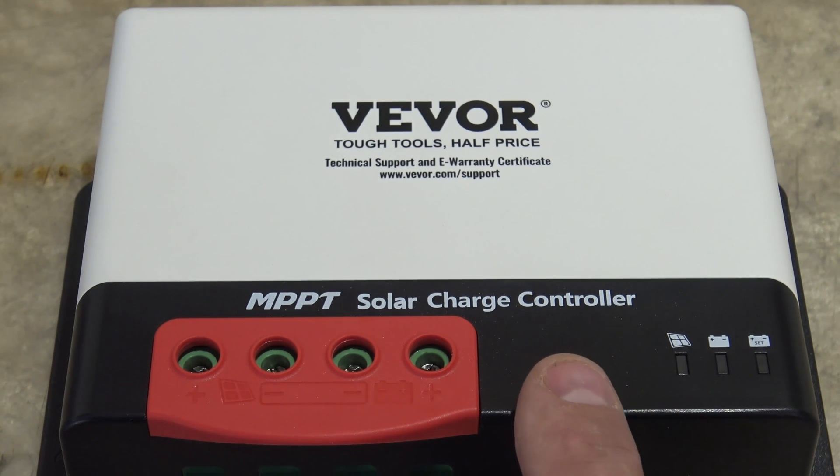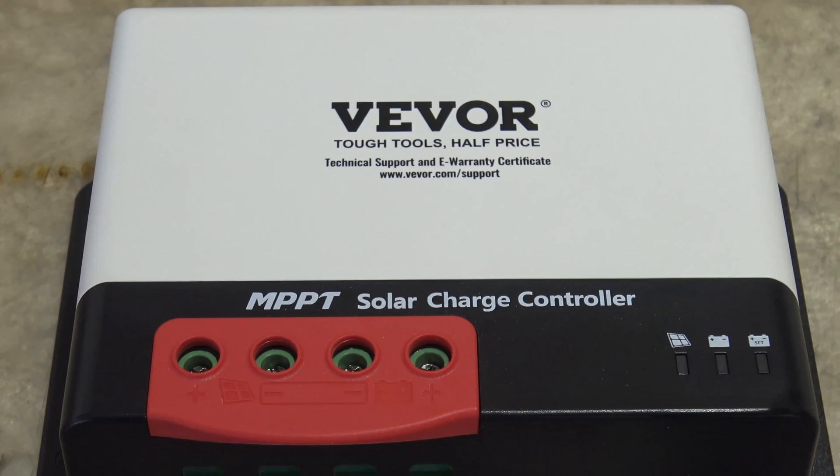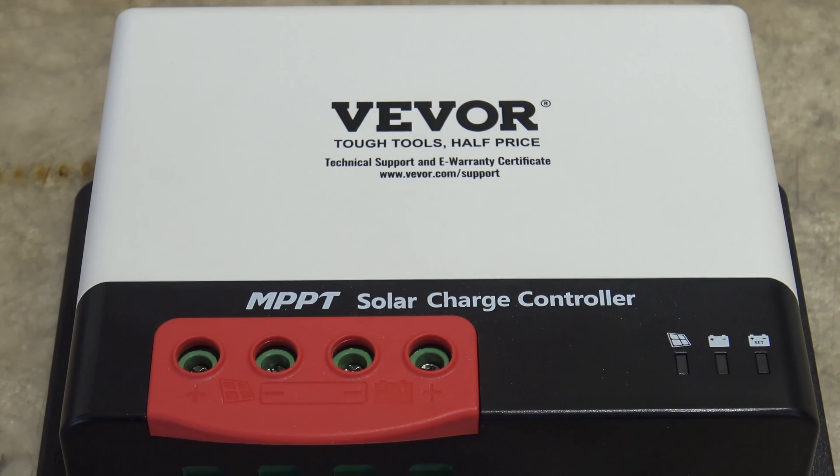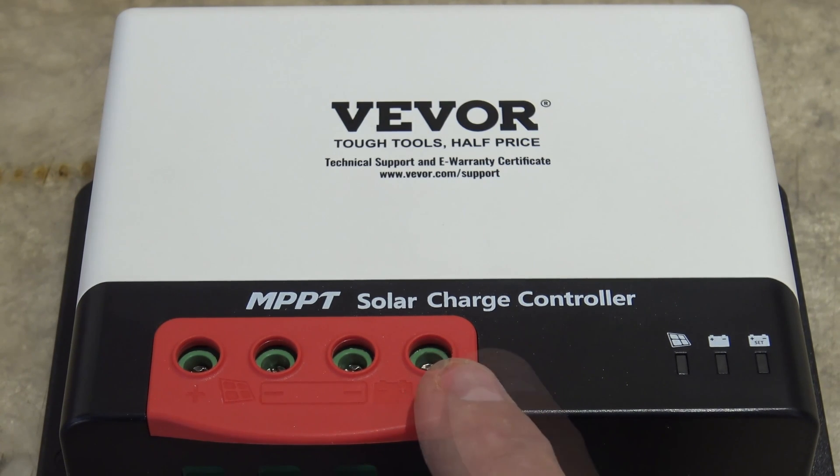The conversion efficiency rate of this charge controller is 98%, which is fantastic. For a 12 volt system you can run up to 520 watts of solar input, and for a 24 volt system you can run up to 1040 watts. This unit works well with different battery types — AGM, gel, lead acid flooded, lithium iron phosphate, and others. It offers a built-in Bluetooth function that allows you to remotely monitor your system and change parameters and settings through the app.